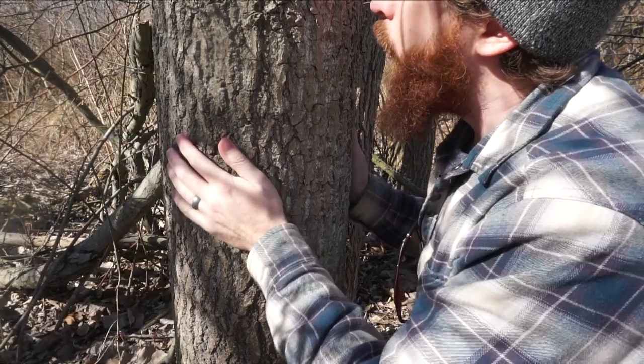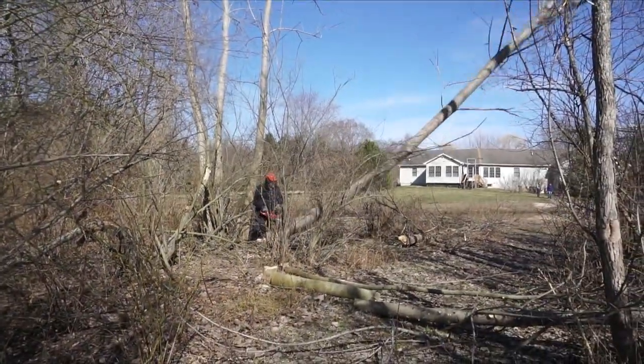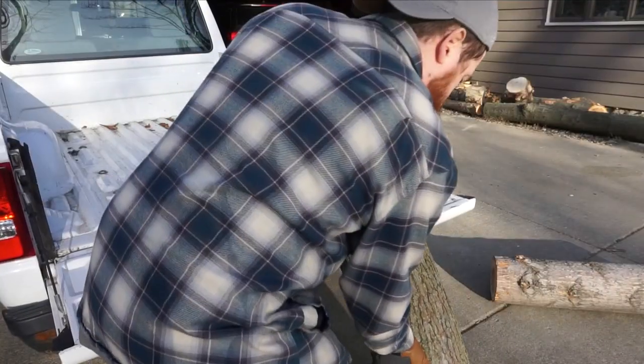I was actually pretty familiar with this tree in an interesting way, but my dad insisted on cutting it down because he wanted to expand his pond, so I happily took the logs.